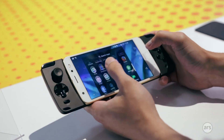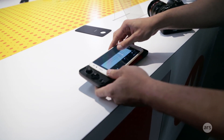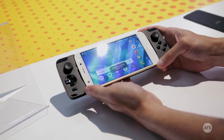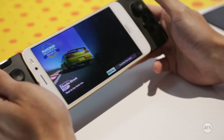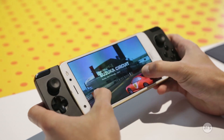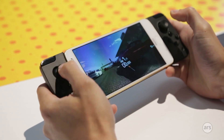This is the biggest, craziest Moto Mod out there — the Moto Gamepad. You snap your phone right into the middle of it, and it's like an Android-powered Nintendo Switch. If you've ever tried to use on-screen analog sticks, those are horrible. This is going to be way better.